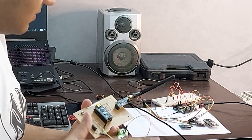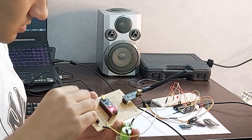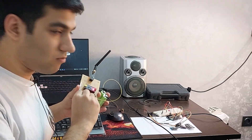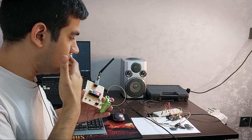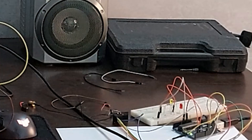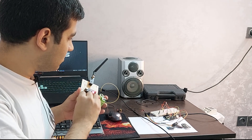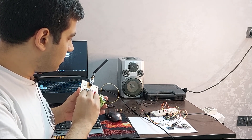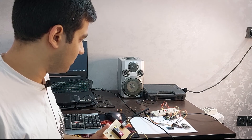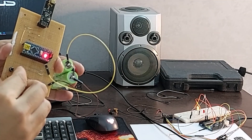Everything is ready. I connect the battery and you can see that at first it doesn't work — but then it worked! This solves many problems!